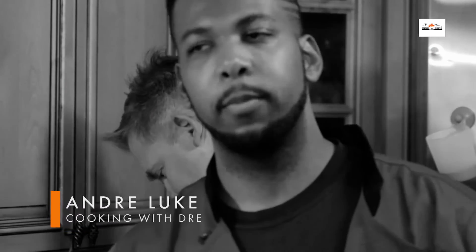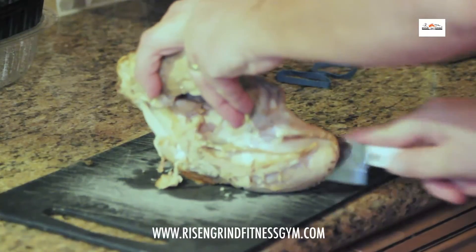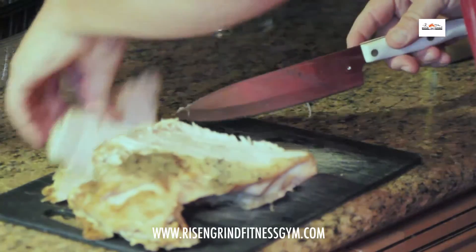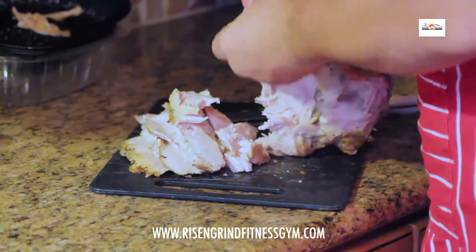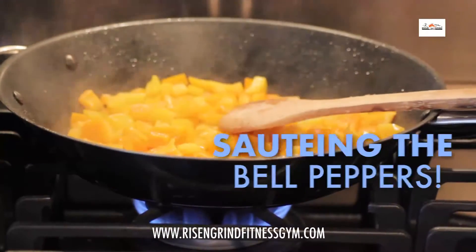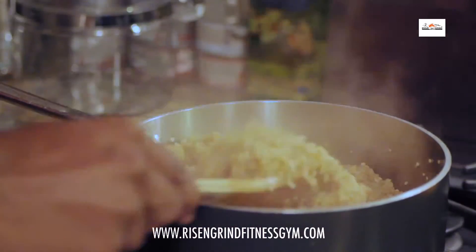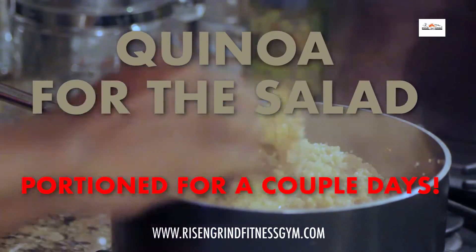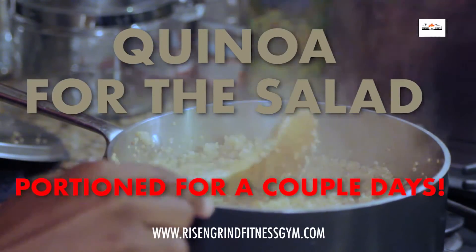Right now she's sautéing the peppers in the pan. And while she's doing that, Mark's going to be going ahead and cutting up the turkey. Everything's done right here for the quinoa — this is going to go entirely for the salad. It might look like a lot, but it's for about a couple of days.